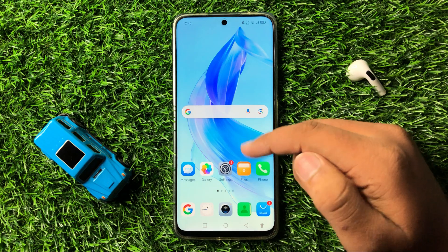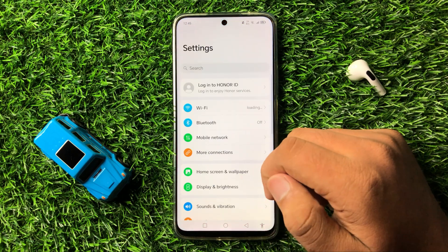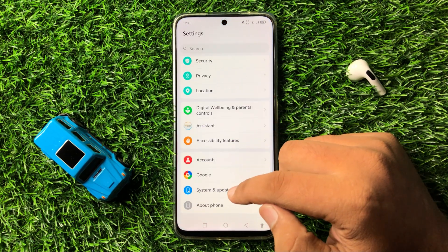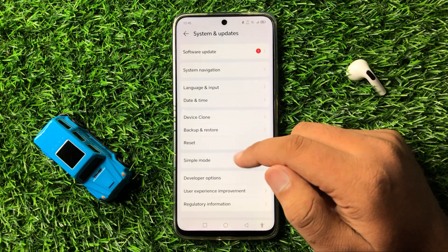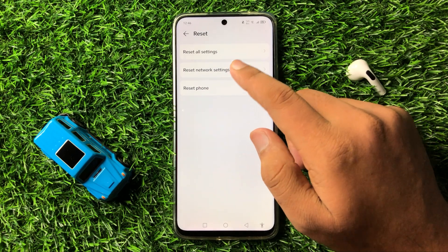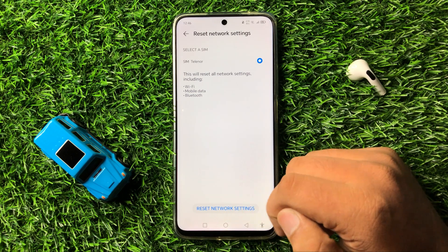If you are still facing the same issue, the next solution is to open Settings. Scroll down and tap on System and Updates, then tap on Reset, and then tap on Reset Network Settings. Tap on Reset Network Settings again at the bottom of your screen to confirm.